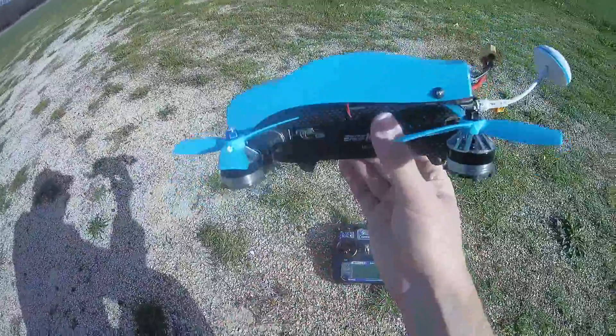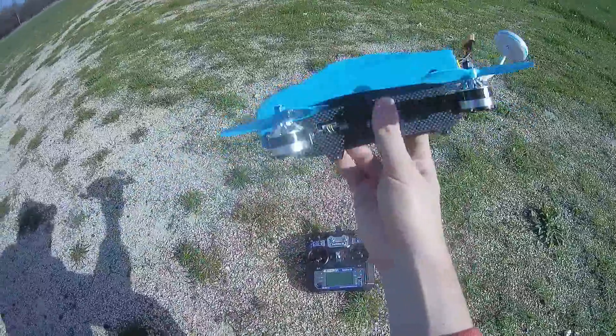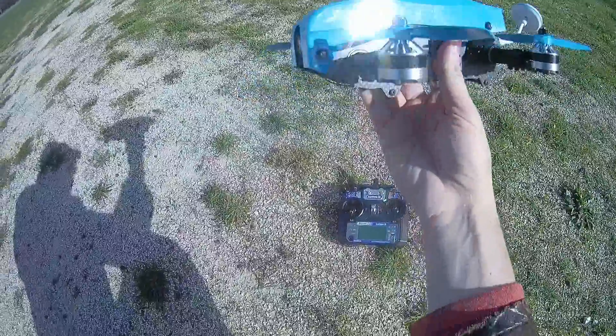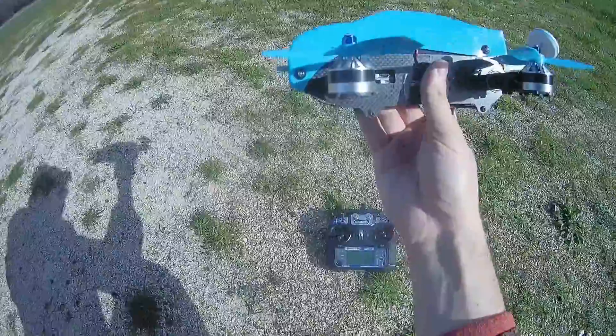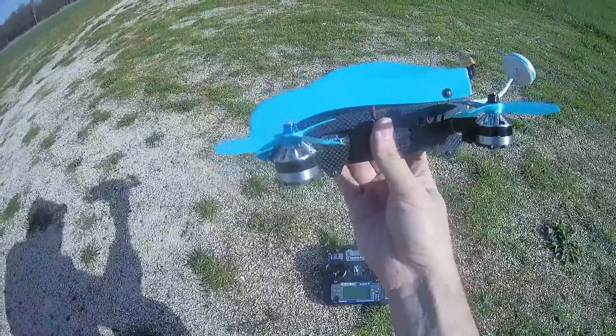And when you are far, the distance is more complex for the brain to estimate, so it can be a little bit problematic. But this machine is more an FPV machine to have a very fast horizontal speed — it's not really an acro flyer.